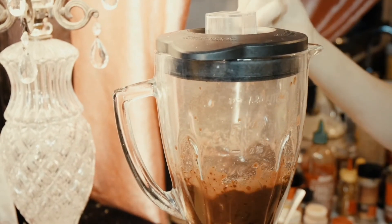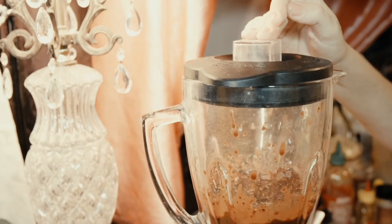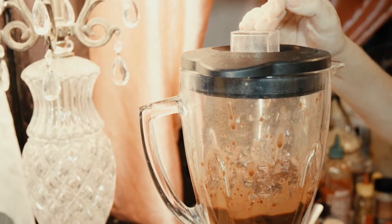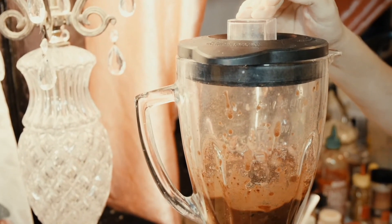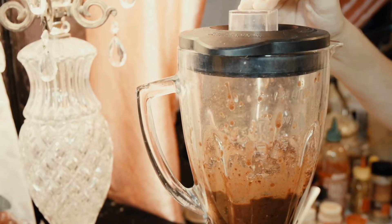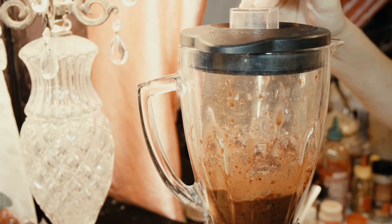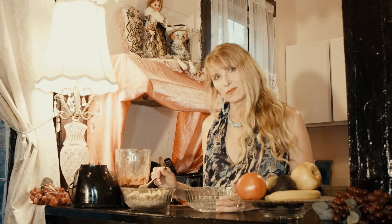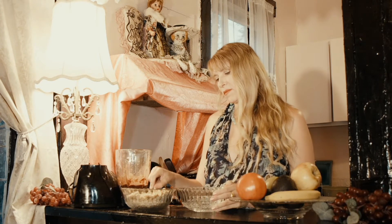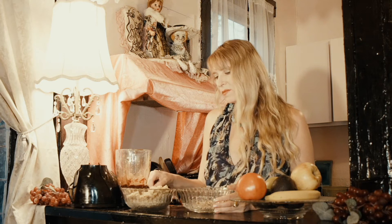You can use soy sauce, lemon, ponzu — which is what I use a lot — or Bragg's aminos. I know it sounds weird to put something salty inside a sweet dessert, but it's a balance; it creates a harmony of sweet and salty. There's way more sweet, so it just adds a little bit of a zing. Once you've got the binder done, we're going to put the powdered nuts into the mixing bowl.